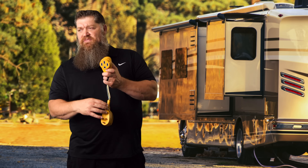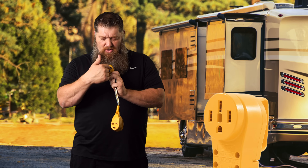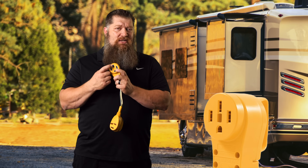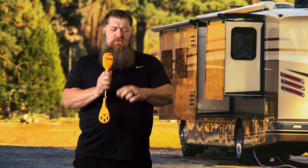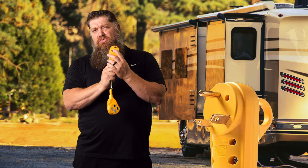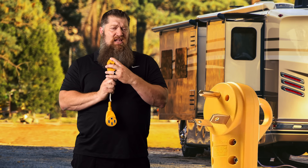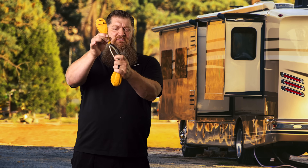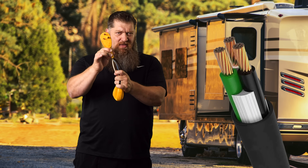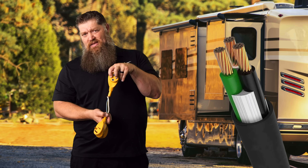For those of you that have a 50-amp RV, your plug actually has four different stabs to it — two hots, one neutral, and the ground. When you use your reducer, you're dropping it down to three prongs: your hot, your neutral, and your ground. We pulled the sheathing off because I want to show you — you don't have four conductors, you only have three. That means one of these is sharing the power.